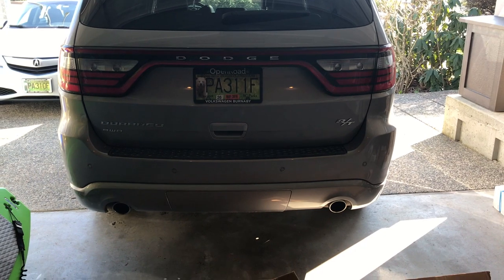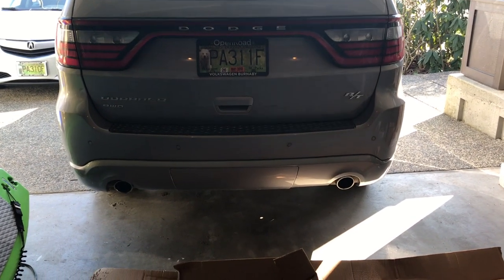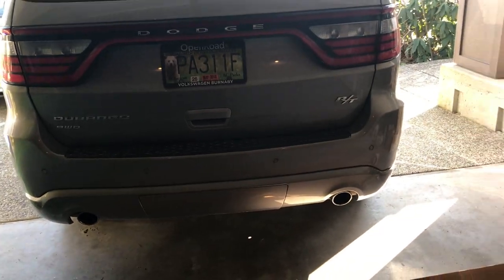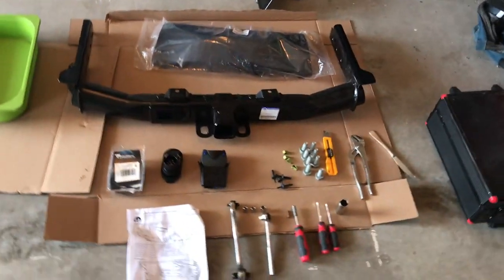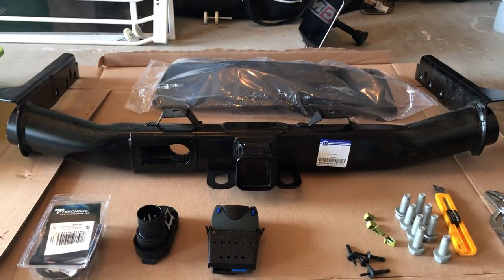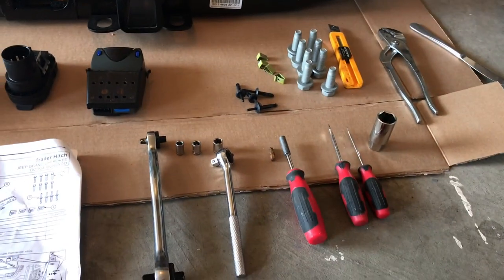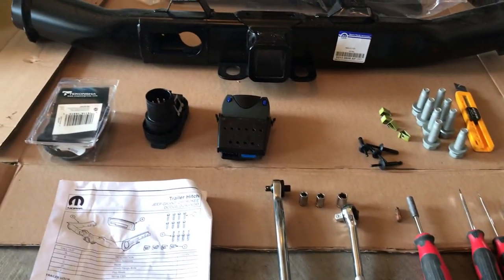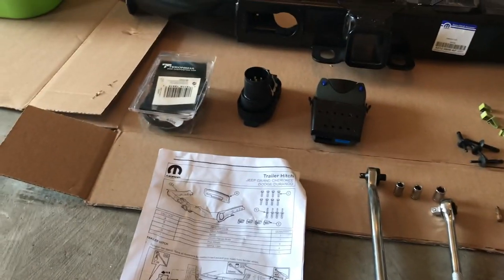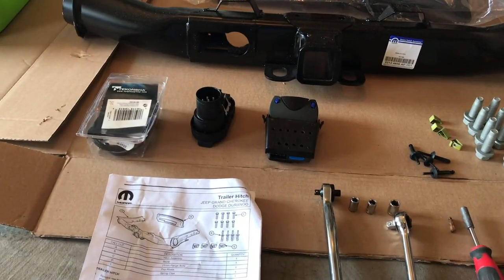The objective of today's video is to install a factory mounted hitch onto the back of this 2017 Dodge Durango. I'll leave the part numbers below. There's the hitch, the accessories that come with it, some of the tools needed, my brake controller from my last vehicle, instructions, the cable, and the harness cable for the Tekonsha brake controller.